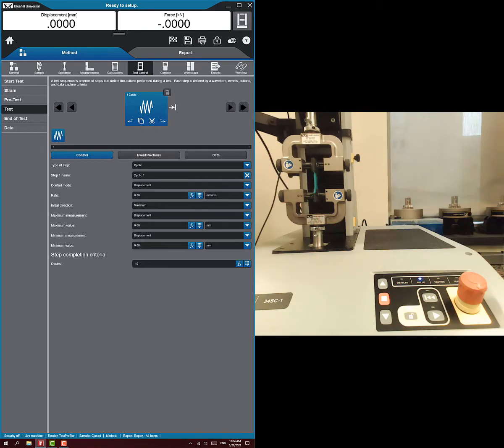We're going to do it on displacement and set a displacement rate — I've been using 25 for these videos, so I'll use 25 again. Then it wants to know how far to pull, the max distance. I'll pull to 12.5, so it should take 30 seconds to get there. Then it wants the min — picture a waveform going up to 12.5 and back down to zero, so our min stays at zero. We just want to set it for one cycle, not twice.